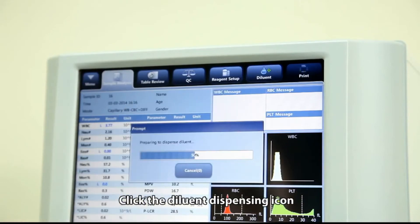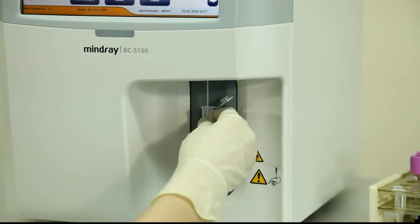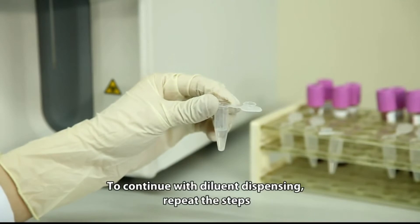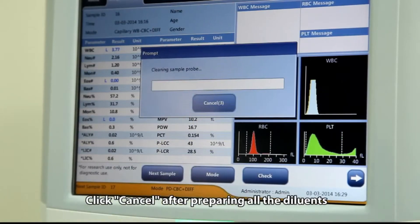Click the diluent dispensing icon, then present a clean tube to the sample probe. Press the aspirate key to dispense 480 microliters of diluent. To continue with diluent dispensing, repeat the steps. Click cancel after preparing all the diluents.